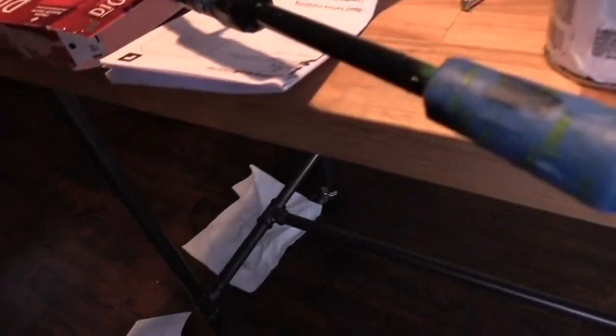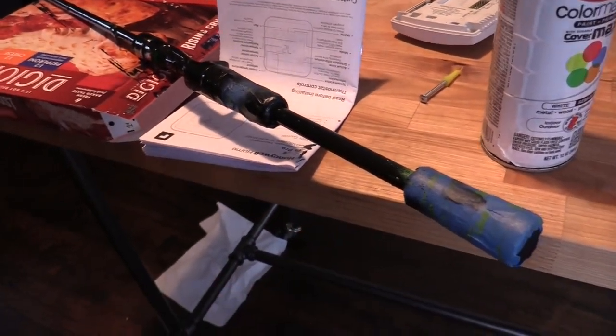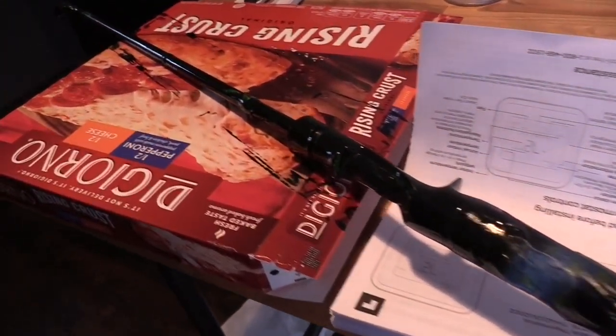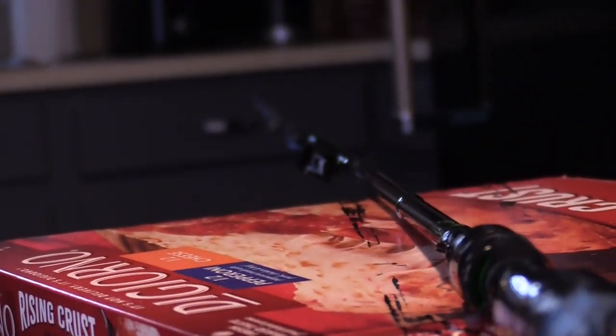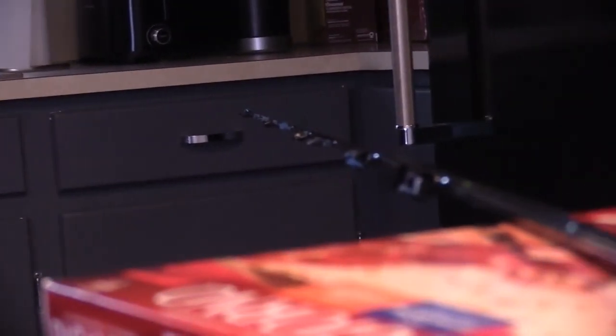The first coat is done. It went on alright. I missed around one spot because I ran out of room where I could hang on to it, so my plan is to let this dry and then grab it up towards the tip of the rod for a second coat to get it thorough all the way. There are a couple spots that rubbed when I was setting it down since it wasn't totally dry, but we'll see what it looks like in about 30 minutes before hitting it with a second coat.